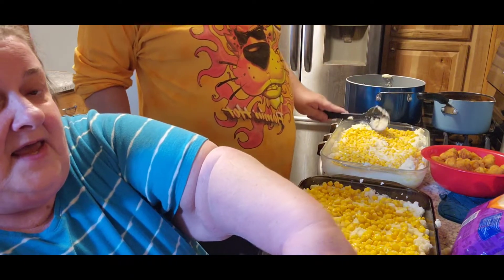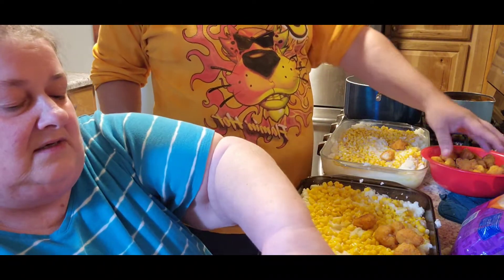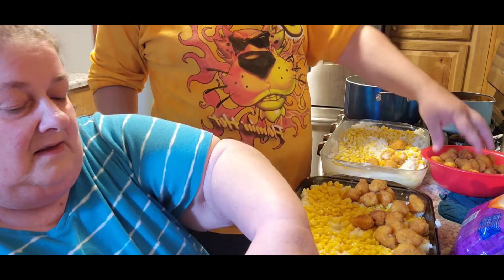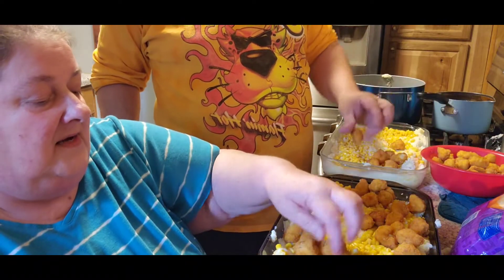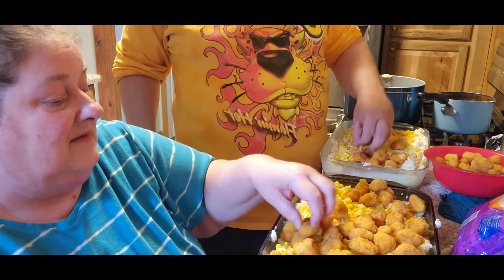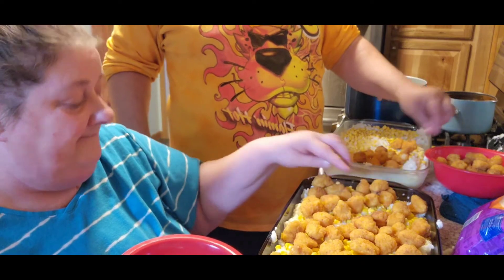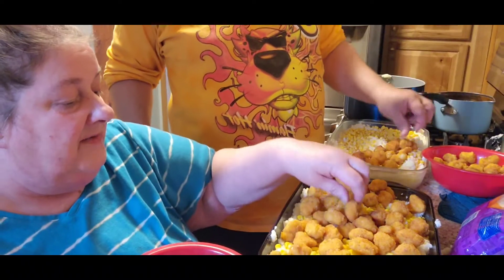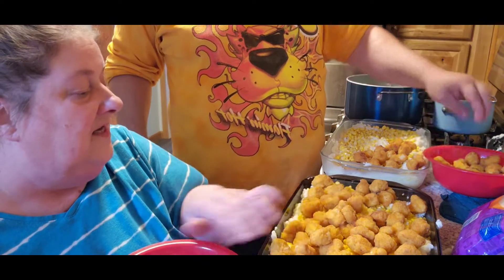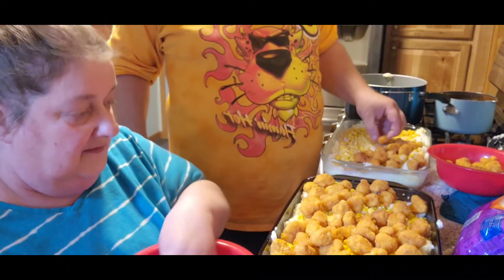Now take a bag of pre-cooked popcorn chicken and put it all over the top. I'll tell you, I snuck a couple because I was really hungry. Tom's not home yet — he has a doctor's appointment so I'm not sure what time he'll be home. Look at all that chicken! If you can't get full off of this, I don't know what to tell you.